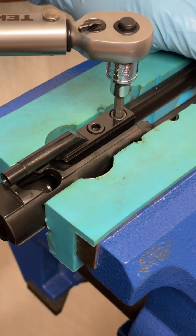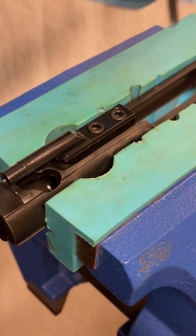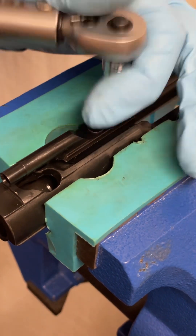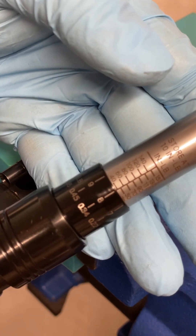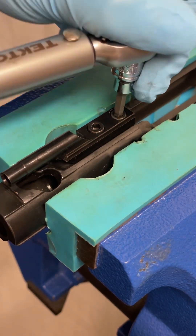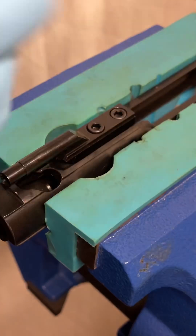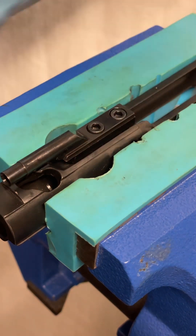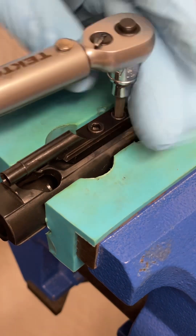Now looking at the rear screw — it passed at 36. Let's bump it up to 37. Pass at 37. Bumping up to 38 — pass at 38. Go to 39 — pass at 39. Let's just jump up to 42 to see what happens. And we broke free at 42.